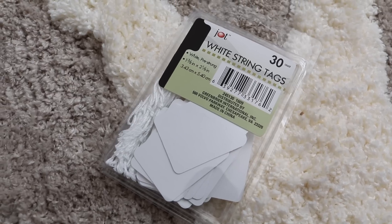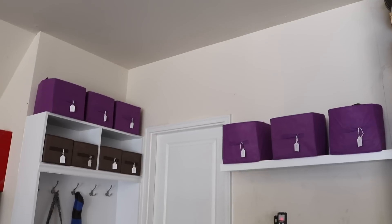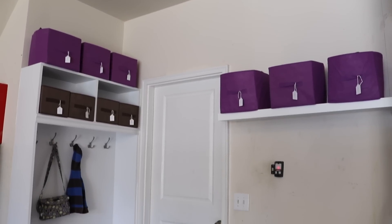Another newer find are these string tags that I have been using all around our house. You get 30 of them for $1 — such a great deal. These would make great gift tags, but also for organizing if you're on a really small budget.